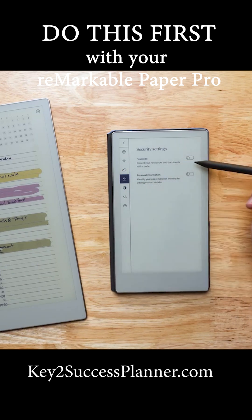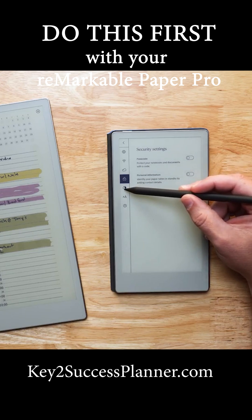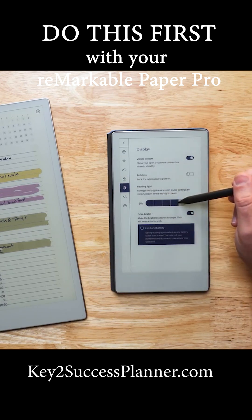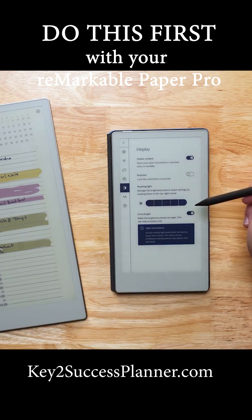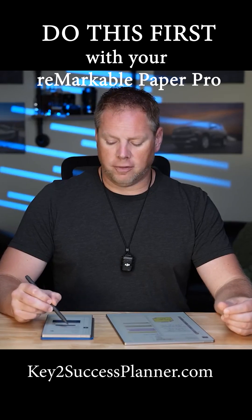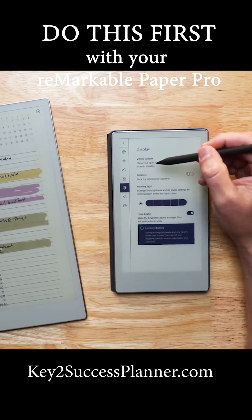Some of the things that I like to showcase: there is a place where you can turn on a password. You can also go ahead and update personal information. You can change the brightness of that reading light, and you can even turn on an extra bright filter. And this is where you would go ahead and lock the rotation of your device if you don't want it to spin when you turn it and pick it up.